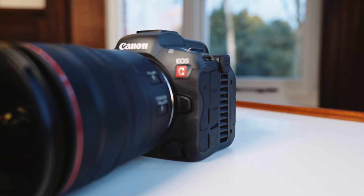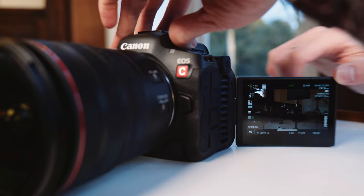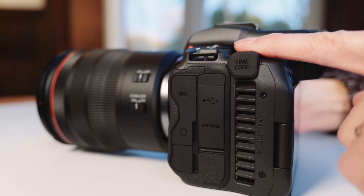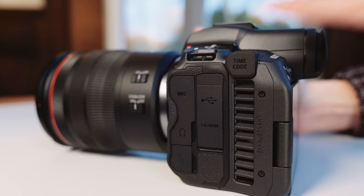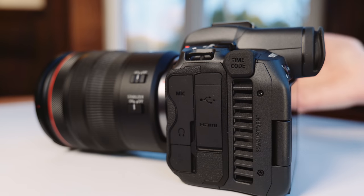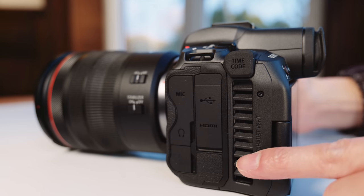Looking at other things on the camera — it has a flip screen. And this is the exhaust for the cooling system. Whenever you turn on video mode, the fan turns on — you can customize this. When you switch to photo mode, it turns off. So the cooling fan is only available in the video or cinema OS.